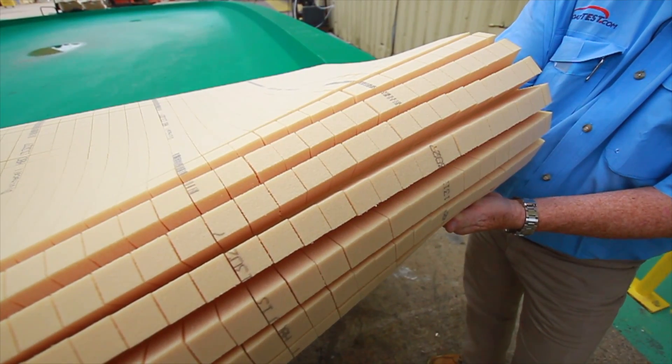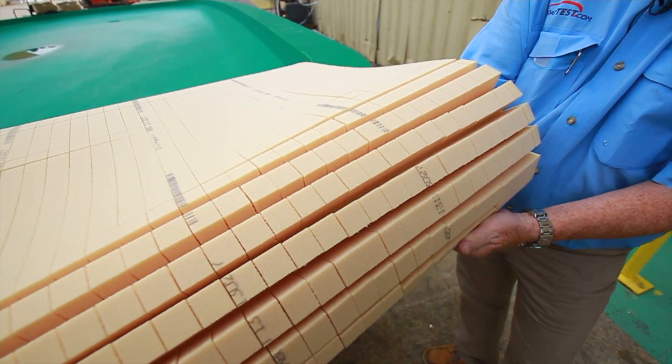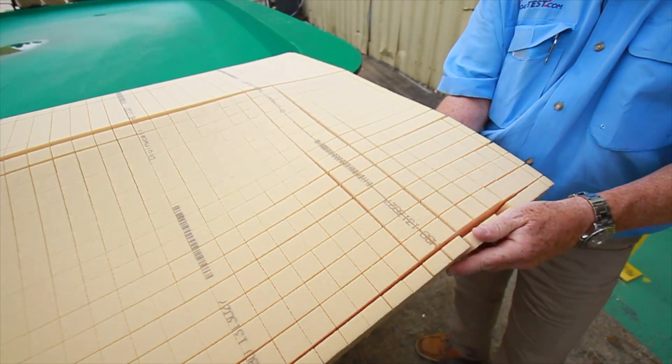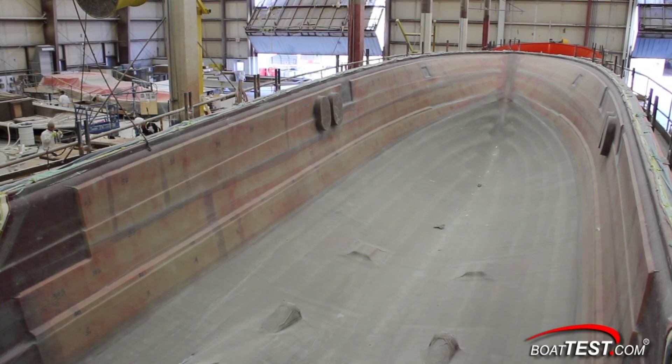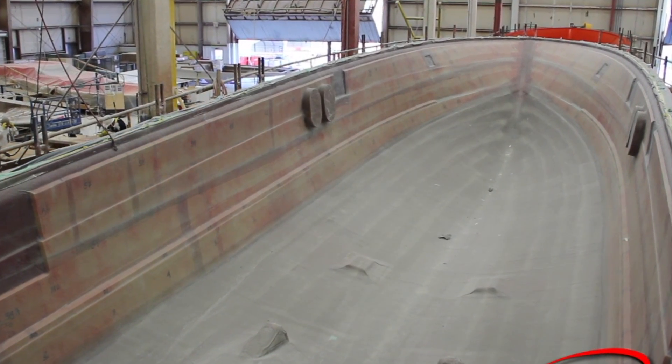The foam comes cut out in specific shapes for a particular model, and each one has a number, so the craftsmen know where to place it within the hull. After applying the gel coat, a skin coat, and the outer laminate, the Divinycell foam is placed in the hull above the waterline.